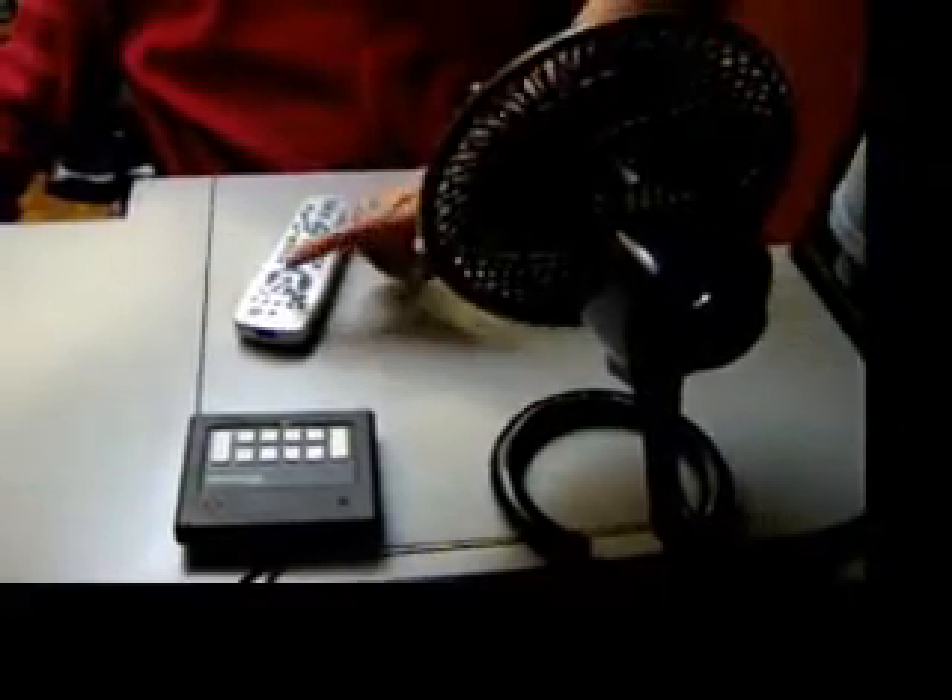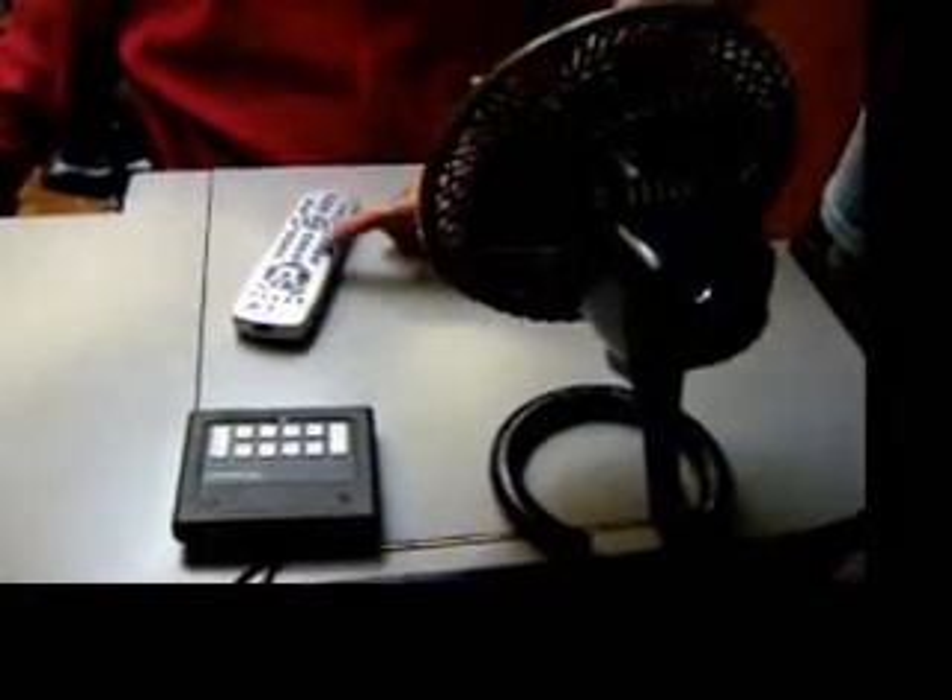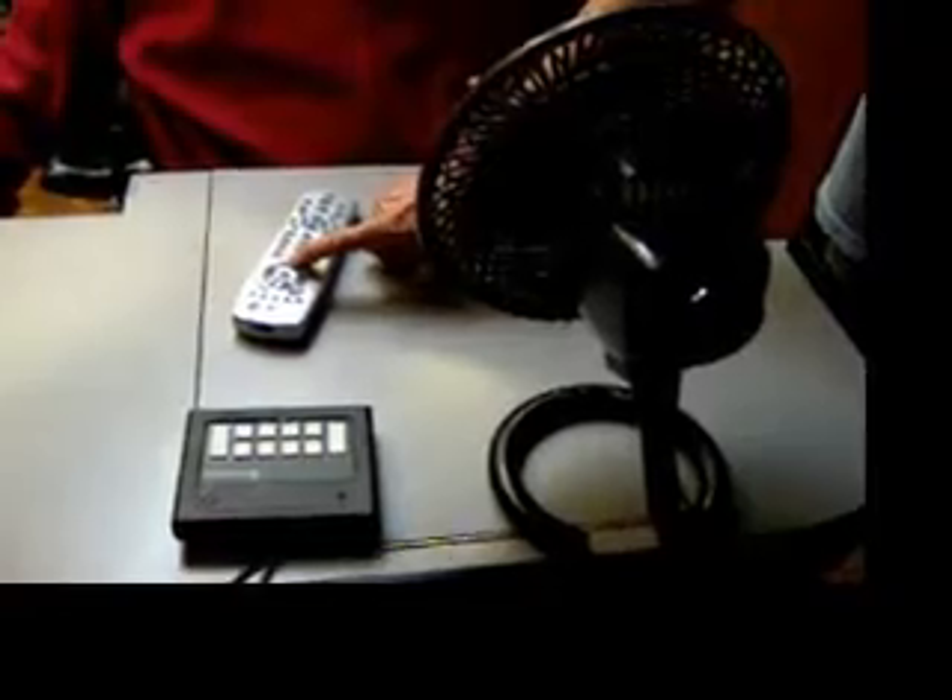Now we want to test the off. We press X10, 7, down arrow. Now I know the X10 system is set up properly using the appliance module. The next step is to involve the Voice IR — specifically, to teach the Voice IR the commands to control the X10 module.